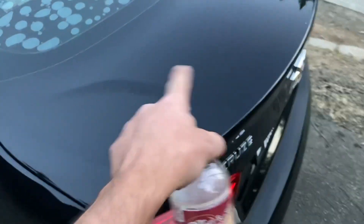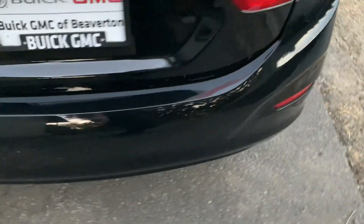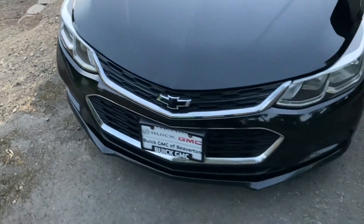I got most of them off the trunk and the hood. No more water spots. We got our trim darkened up down here — it's kinda hard to see.